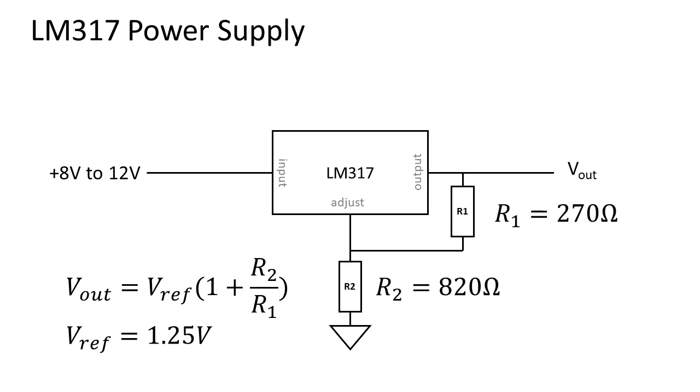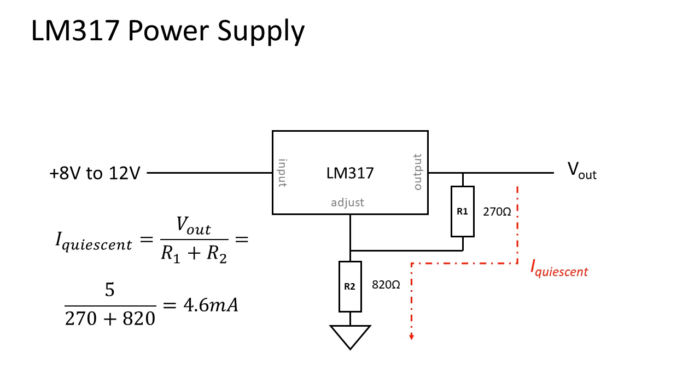I already did the calculations and found that a value of 270 ohms for R1 and 820 ohms for R2 will work. These resistors will create a quiescent current from the output towards ground. This is calculated to be 4.6 milliamps.